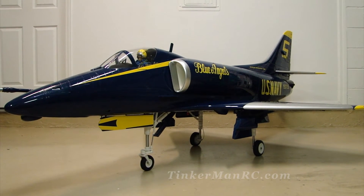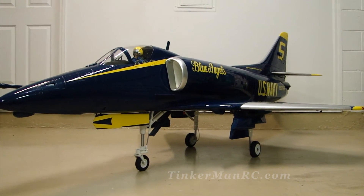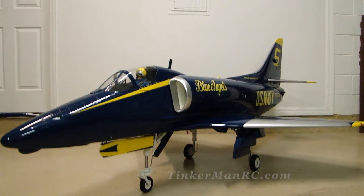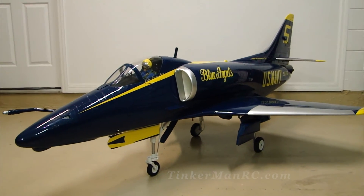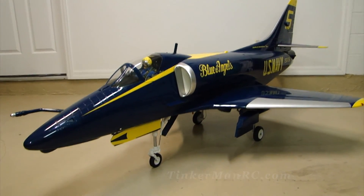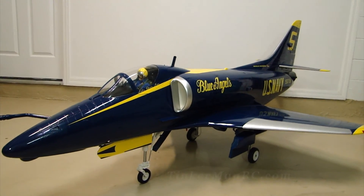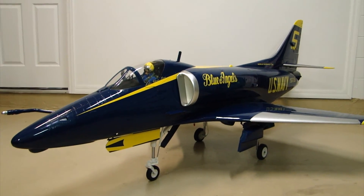That completes the real quick overview of the SkyMaster A4 Skyhawk. As soon as we can, we'll get her out to the field, get a maiden flight on it, and see how she flies — we'll have a video for you. I appreciate everyone watching. Take care out there and happy flying from Tinkerman RC.